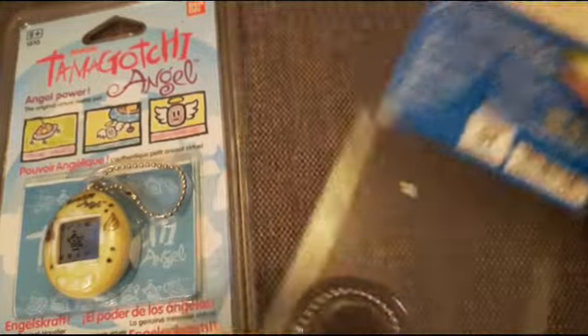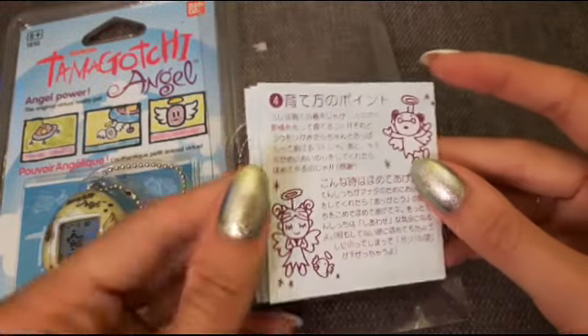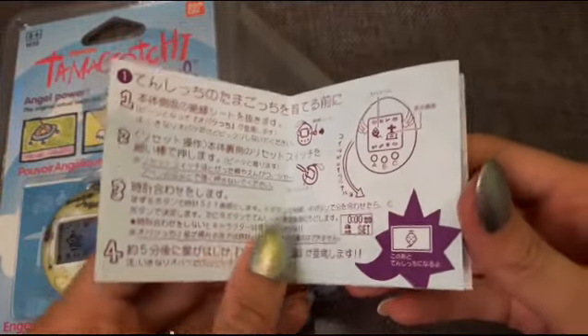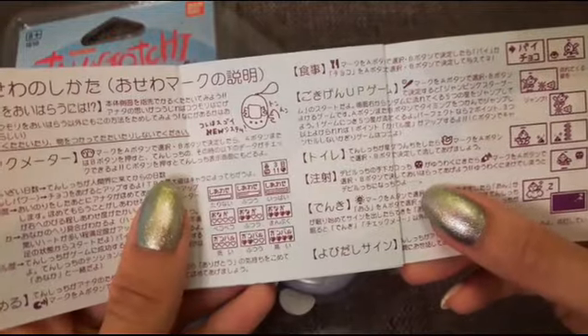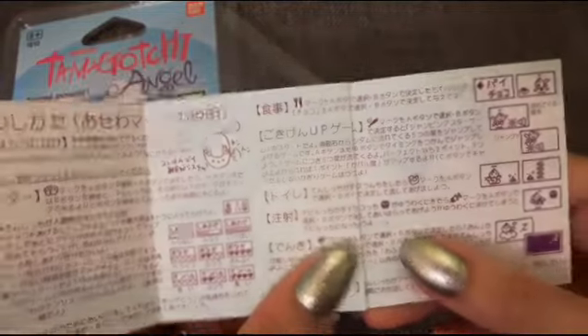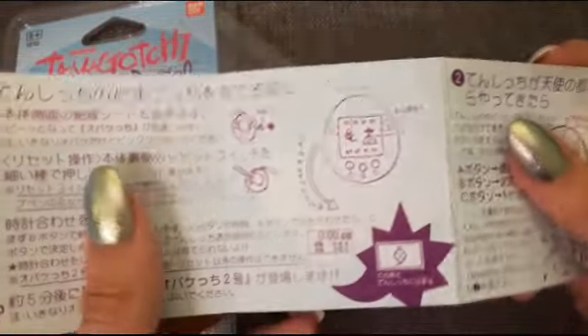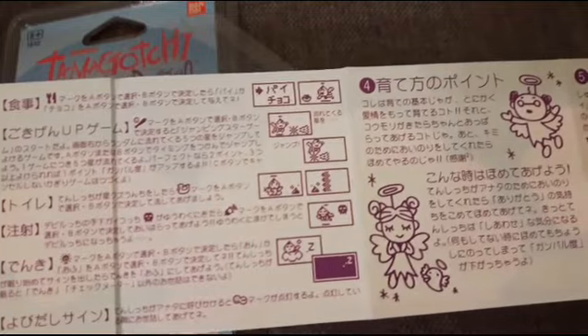I bought it new and it still has the instructions inside so let's have a quick look at those. I always like to look at the instructions because even though I don't read Japanese I like the pictures and you can usually get a pretty good idea of what you're supposed to do. I wonder if it has a growth chart in it — I don't even know what the characters are. Oh, I don't think we do.